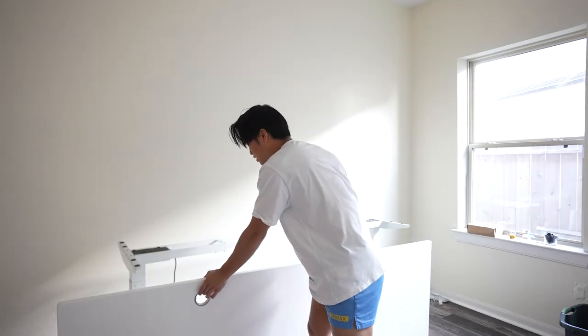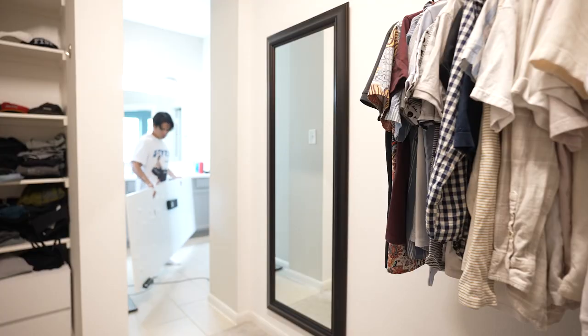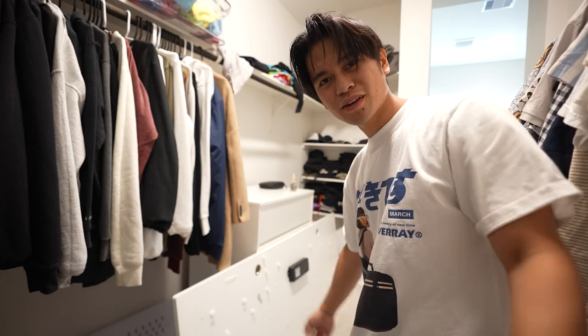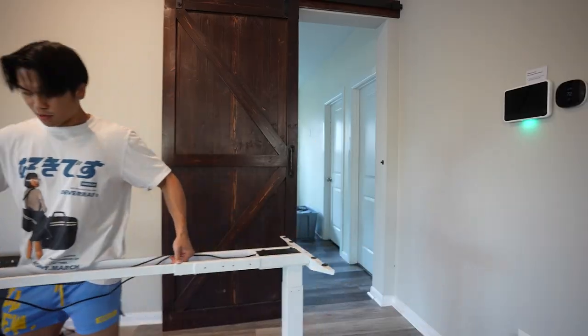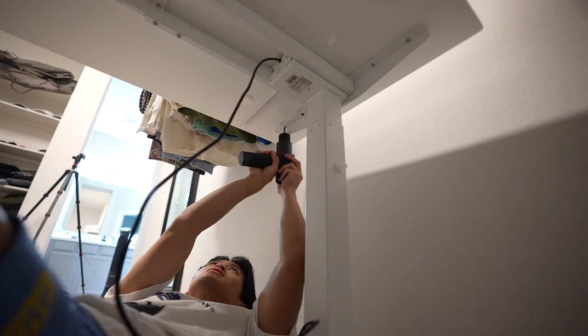That is heavy. Okay, we have the tabletop here, now for the legs. I'm already tired. Okay, we got the desk in — it doesn't look too bad actually.